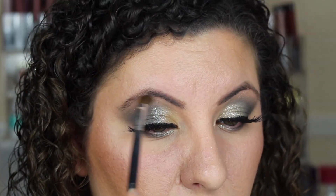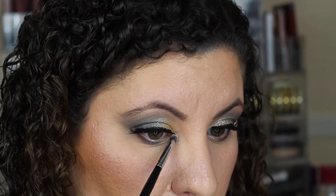I'm going to highlight my brow bone and the inner corner of my eye — and ladies and gentlemen, I'm done. Boom! There you go. That's your final look.